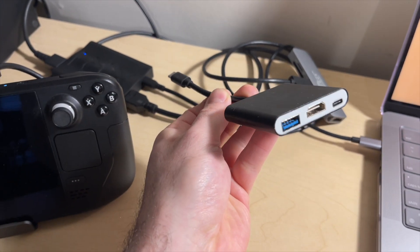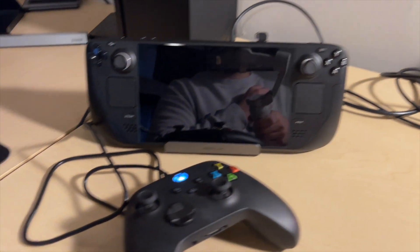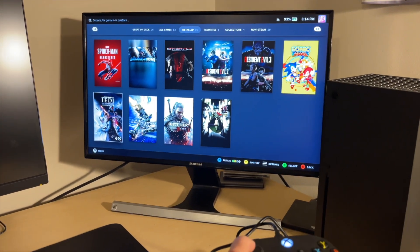Quick note — if you're using a USB hub for your computer you might run into some issues; mine wasn't working so I had to swap it out. The Steam Deck dock I'm using is from JSAUX with an Xbox controller plugged in, and I'm running the dock to a 1080p 60-frame monitor.